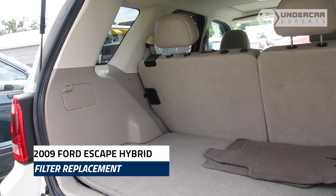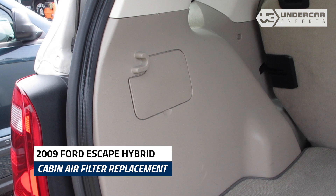Open the rear hatch of the vehicle. Locate the cover on the driver side panel. The cover will have a thumb latch. Pull the cover open.